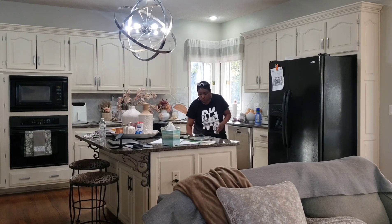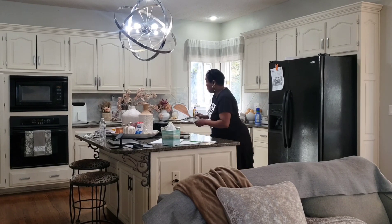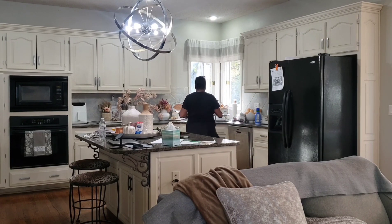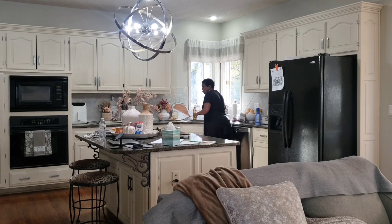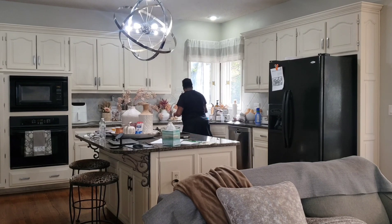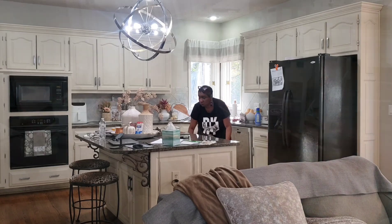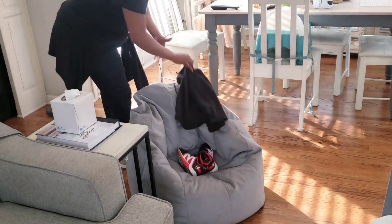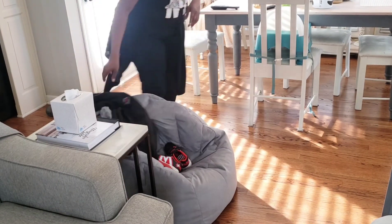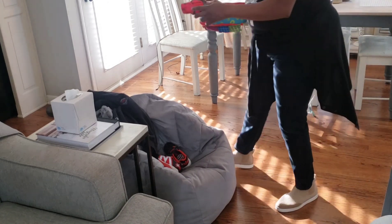I like to make sure that my home is intact and clean for the weekend so that I can relax and enjoy my weekend in a clean home. That's why I'm doing a clean with me today. I'm going to start here in the kitchen and I'll be clearing off my buffet in the breakfast area so I can prepare to set up for the holidays.